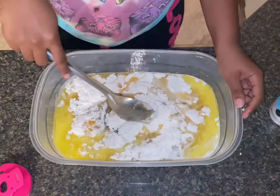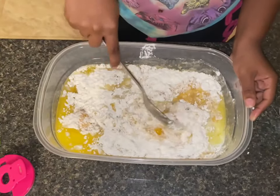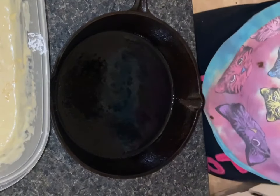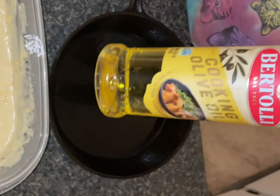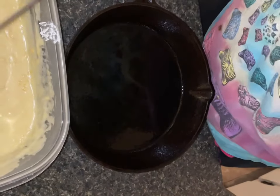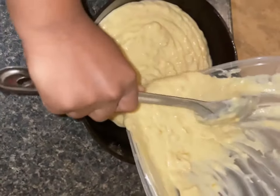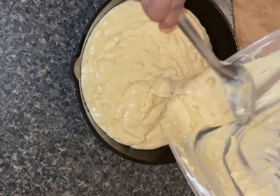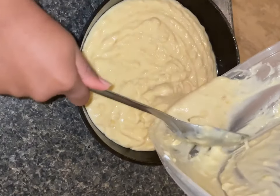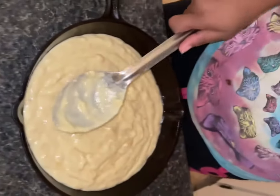I don't have a mixer, so we just want to stir it like so. Okay, we're about to put our cornbread in the oven. I greased the skillet with a cast iron pot and some cooking olive oil. We don't want to stir, we just pour it in. Let me do it from this side — you don't scrape all of that in there.